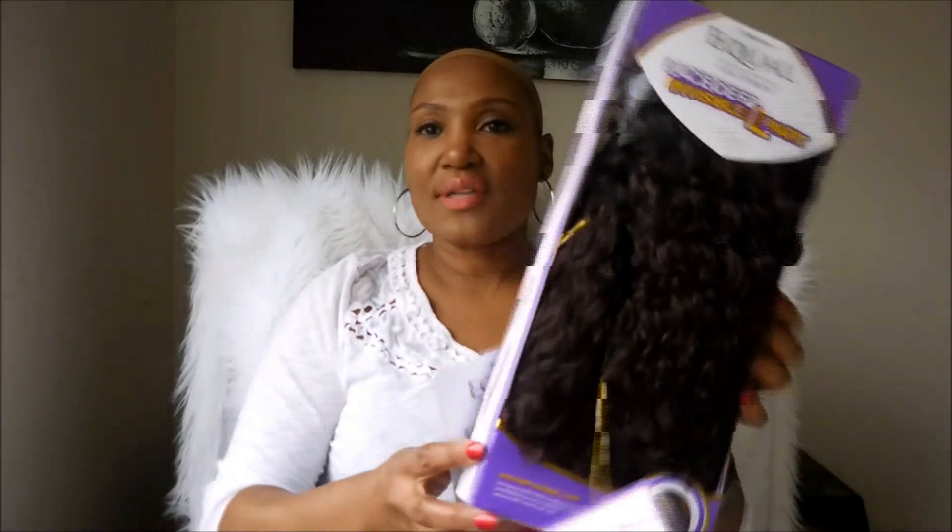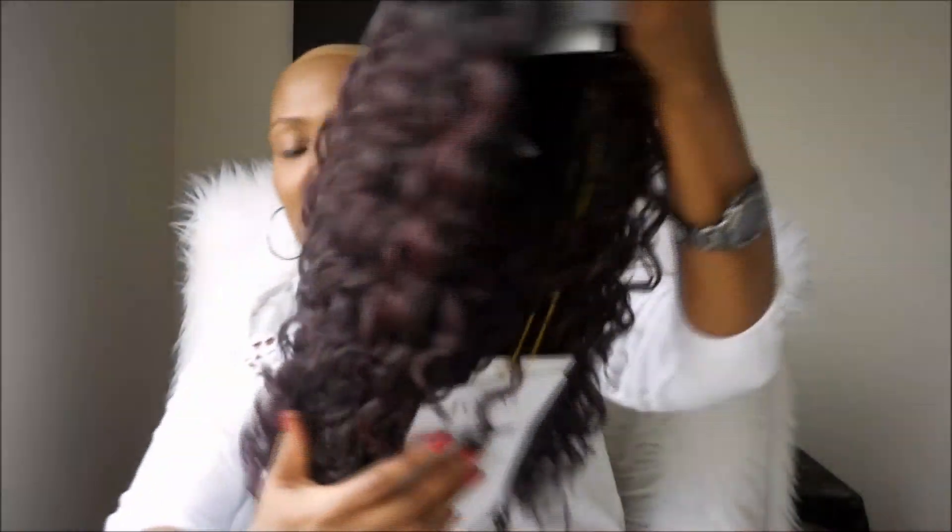So apparently this is hand-tied lace with a deep invisible part. Let's check it out. This is what it looks like right out of the box. The color is like an auburn — a deep auburn with black roots. Taking it out. Here's the wig. Oh, pretty, pretty.